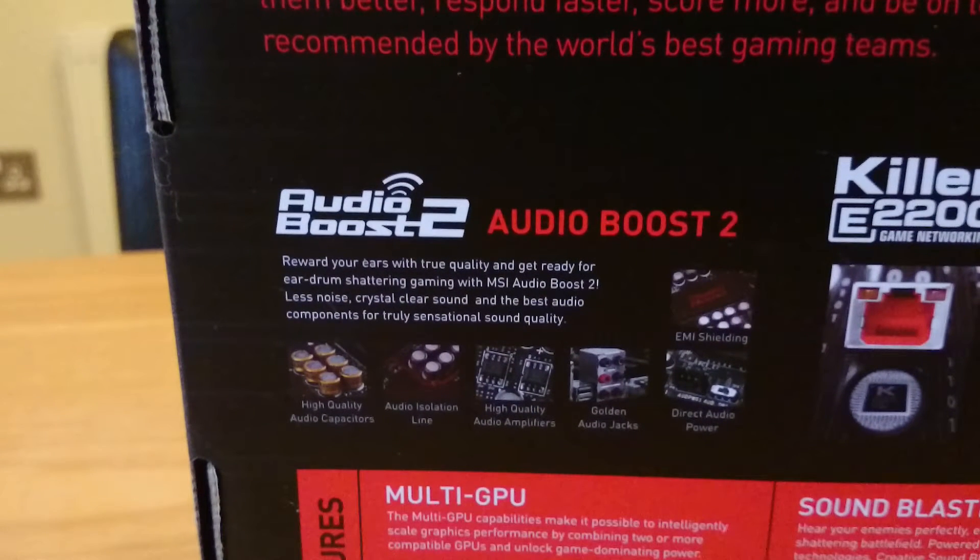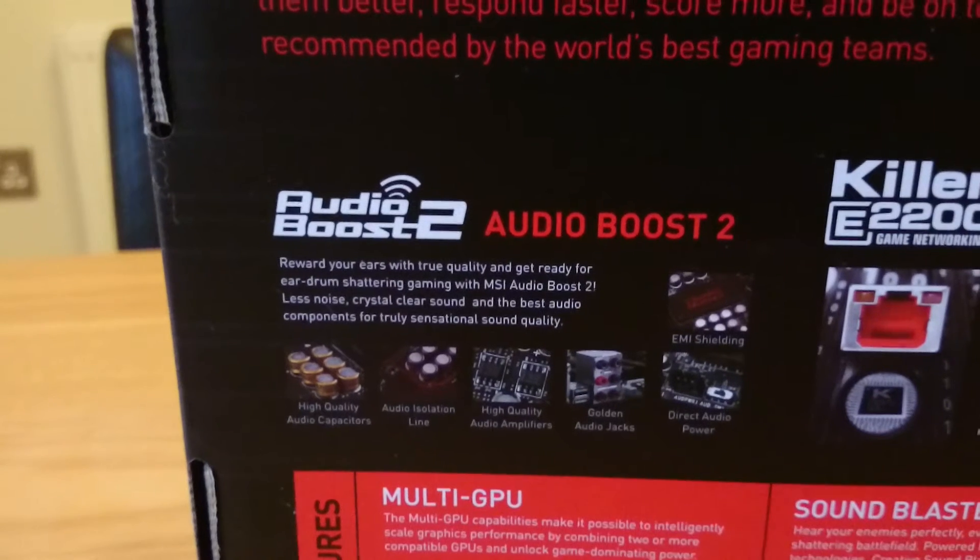Audio Boost is the first thing we'll take a look at. It can shield your sound against interference that can be caused by other components, as well as having high-quality audio capacitors and more power directed to the sound. Overall, it improves the sound quality you can experience.